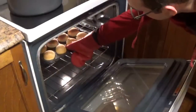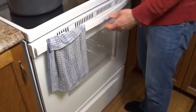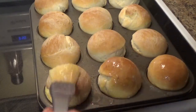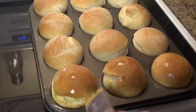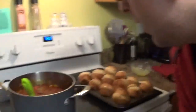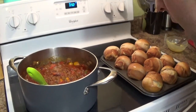Alright, remove the buns from the oven. Brush them with butter. Beautiful. And there you go, ladies and gentlemen — some fresh dinner rolls. I've got a pot of chili on over here, and that is going to make one fine meal.